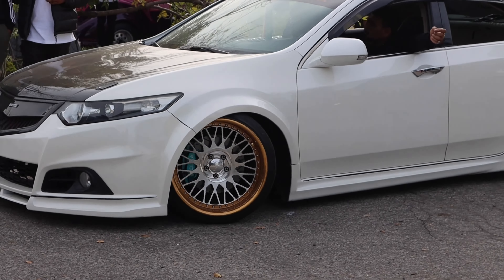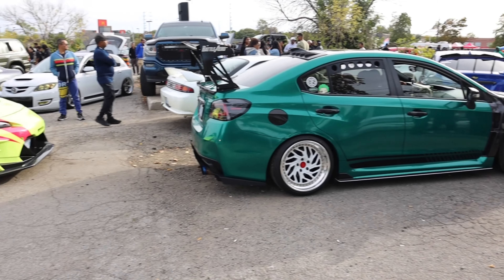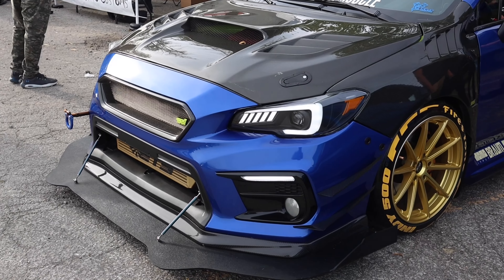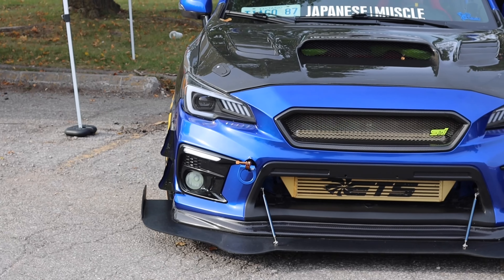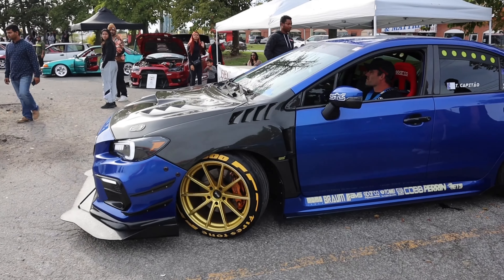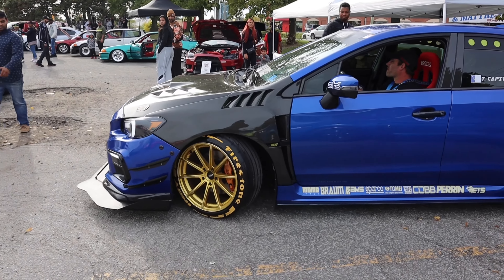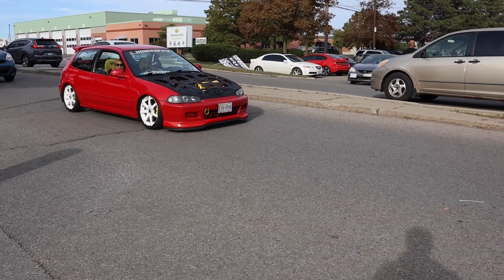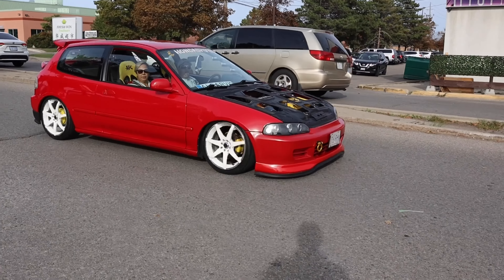Guys, I can't get over how clean this thing is. Like, I know I already filmed this, but holy damn bro. Spoon, got a little RSX over here — look at that. Check this out guys: a Corolla with an upgraded brake kit and some actual real TE37s.